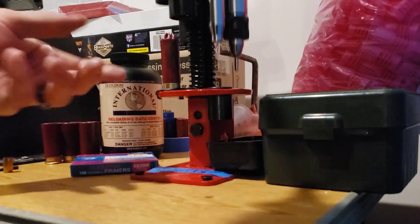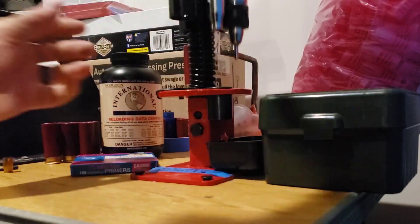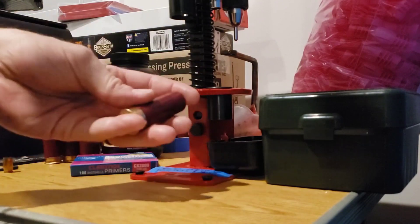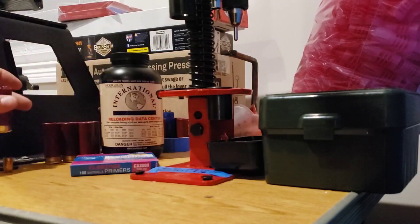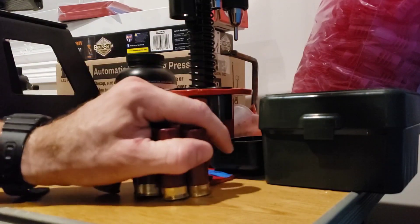Anyways, once again I apologize for the lack of content — we're going to start cranking it out here real soon, so thanks for the patience. And that's how we load up some 12-gauge on the MEC. Hope you guys have a good one and we will see you in the next video.